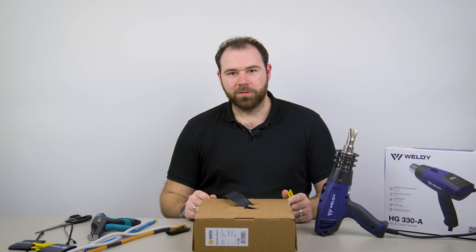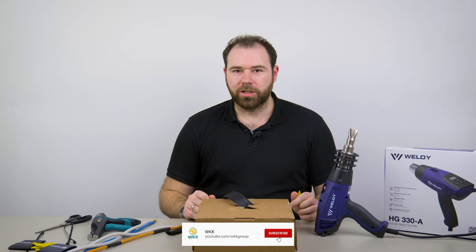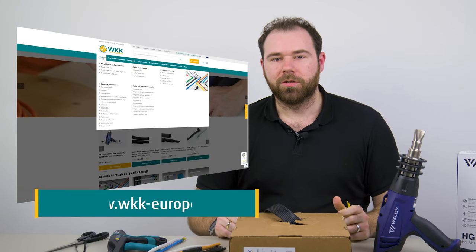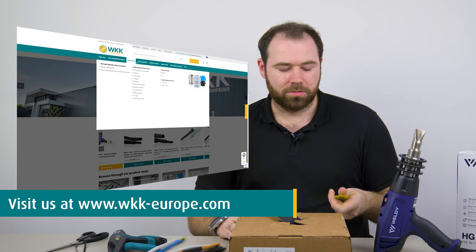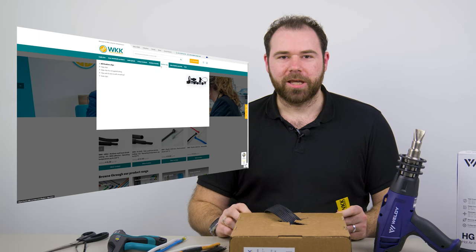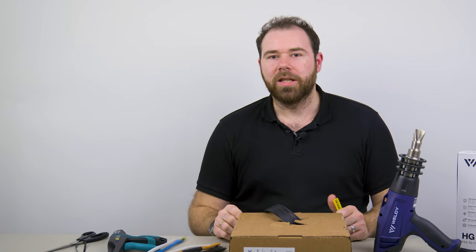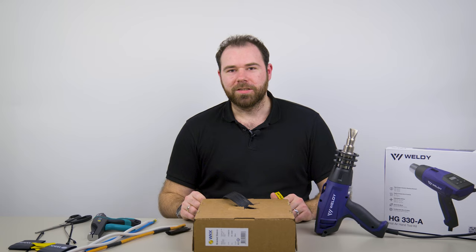I hope that was some useful information to you, and if so, we would be happy for a like and also a channel subscription. And in case you have any questions, please just drop them down in the comments below. Also, if you run a business in Europe that needs fixation materials like braided sleeving, cable ties or heat-shrink tubing, don't forget to check out the sponsor of this video, WKK Group at wkk-group.com, where you can find all of the products we've used here and many other products of this kind. Thank you for watching and have a nice day.